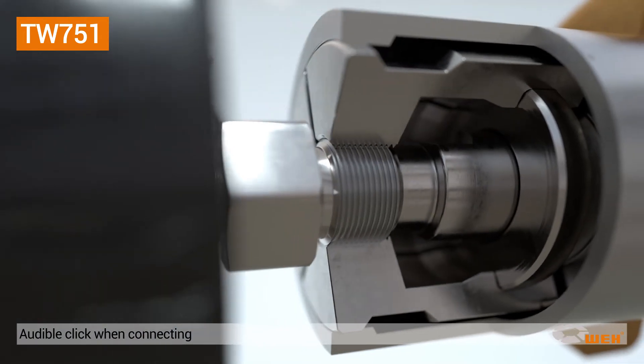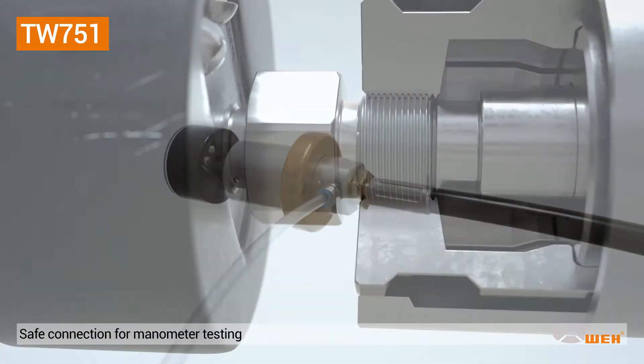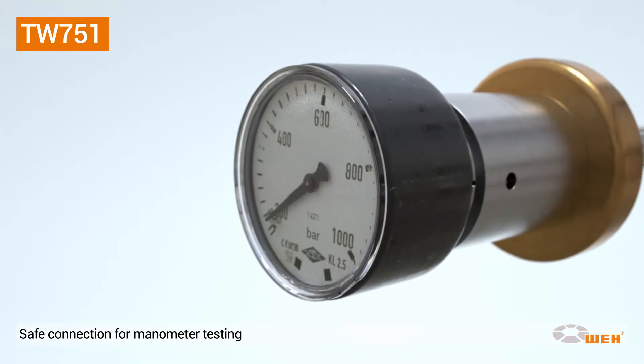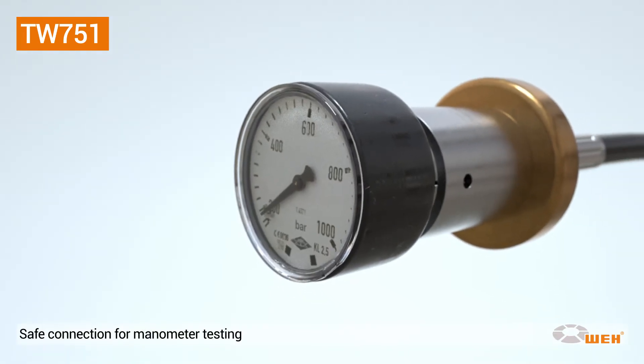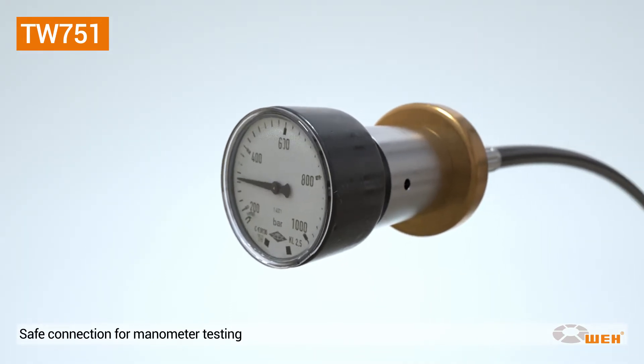The clamping jaws firmly grip onto the test piece. Release the pilot pressure, the sealing disc moves forward, and the safe and pressure-tight connection is established. The test medium can be applied and the system pressurized — manometer testing can commence.